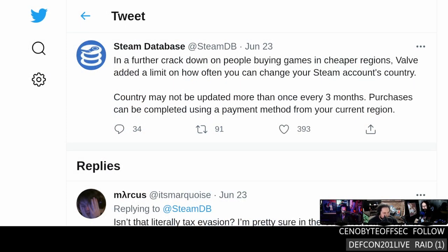You can't get discounts using your VPN anymore. As part of their continued aggression towards their own users, Valve has decided to limit how many times you can change your Steam account's country. According to the Steam database, it can only be updated once every three months, and the payment method you use needs to be from that region.